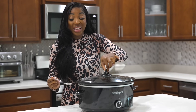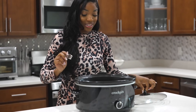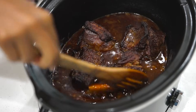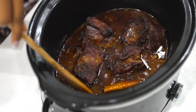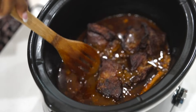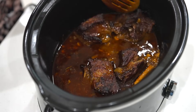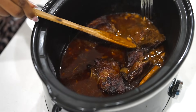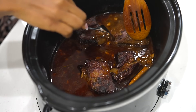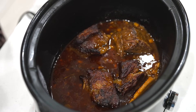Our short ribs are finally ready — this took about two hours to get this tender. Come take a look, they look so good and they're falling apart. The bones literally fell off the meat, which is how you know this is done right. It's perfectly tender — let's plate this up!